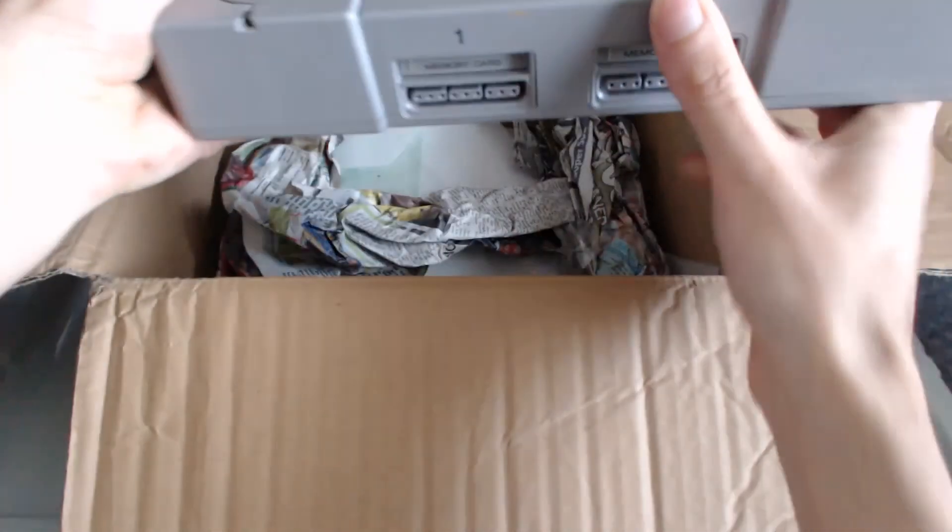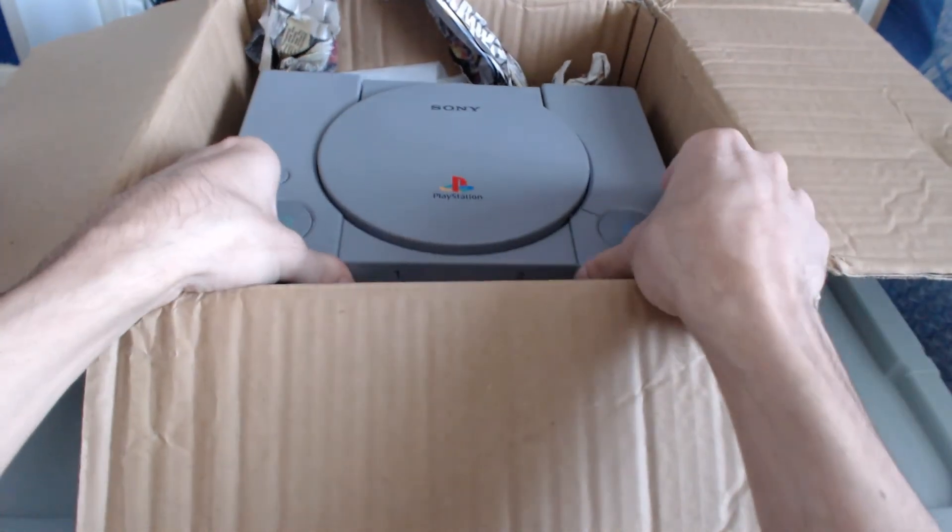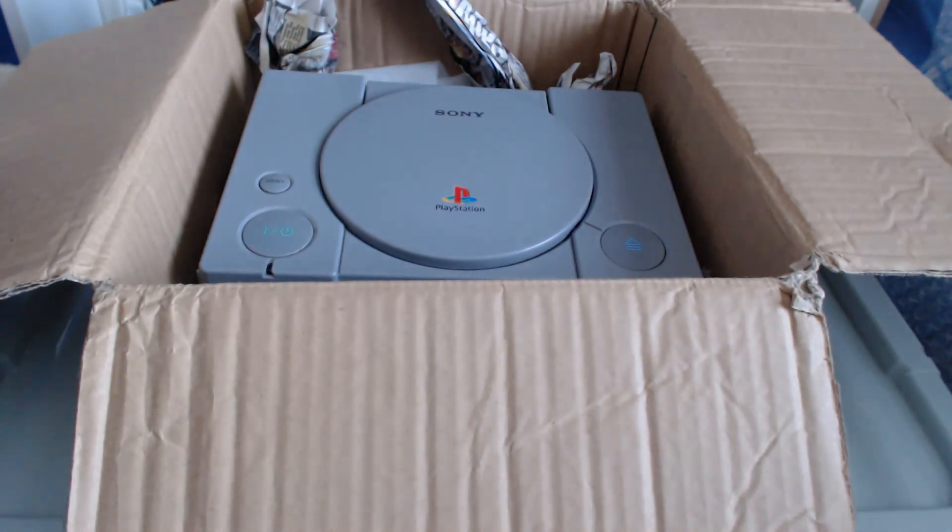Anyways, that officially concludes this unboxing video — my first unboxing video of 2017. I had a lot more to say than I thought I would, but it is an interesting topic. Be sure to smash that subscribe button, demolish that like button, or share it with others. See you lot in my next upcoming video or live stream on YouTube or Twitch — wherever it may be. Laters everyone, peace out.